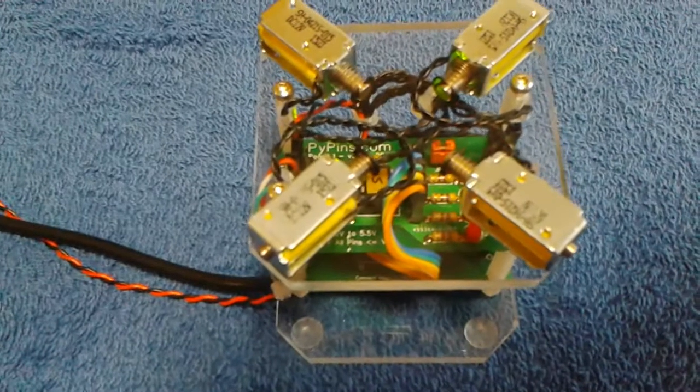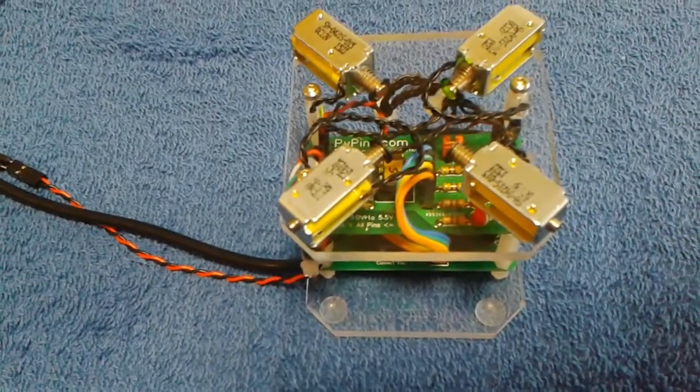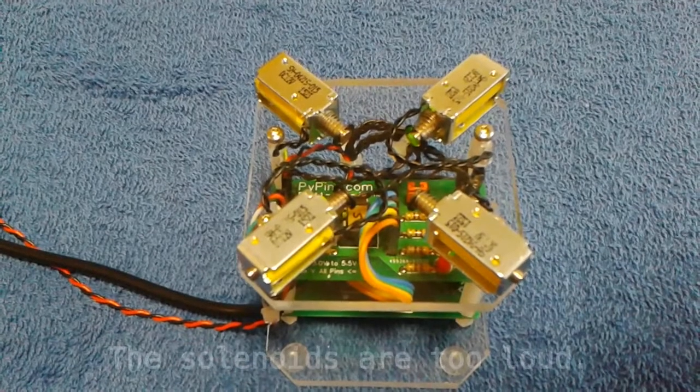So if we hook the power up, which I'm about to do — now our solenoids start running.